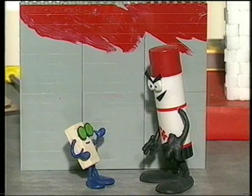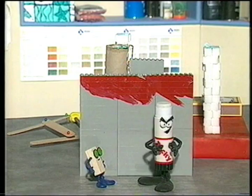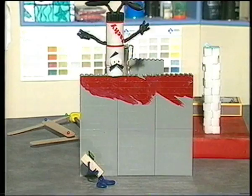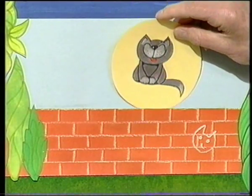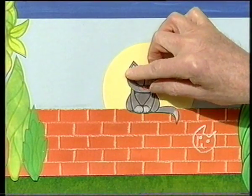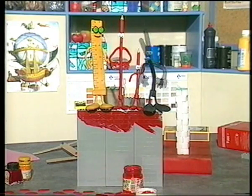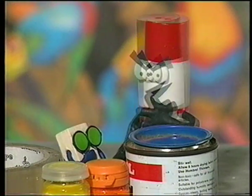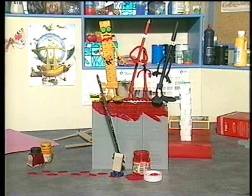I can guess what those two are plotting. Tacky's covered the top with glue. Well, let's put the cat on the wall — there he goes. I've got a yellow circle which could be the moon or the sun, and there he is very nicely sitting on his wall. So that's all the time we have for now — so from me and the bunch, bye, see you next time.